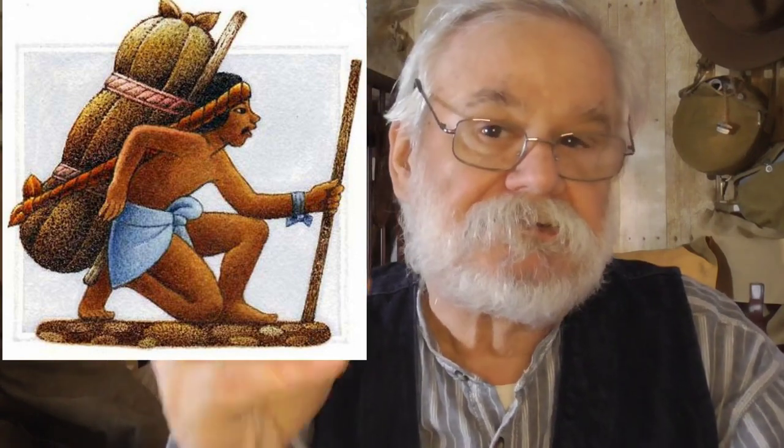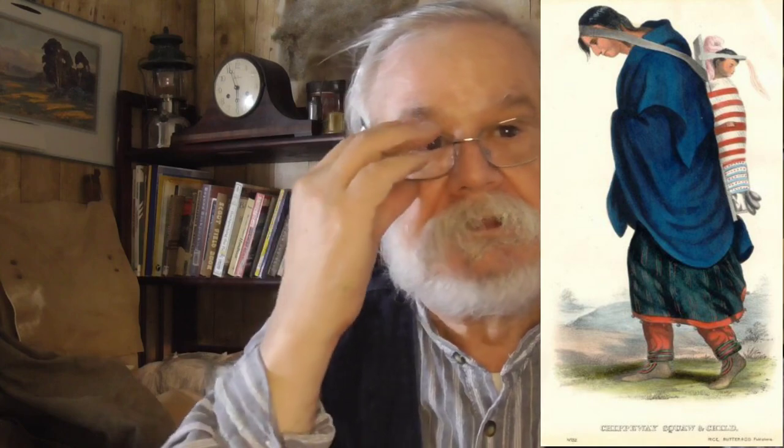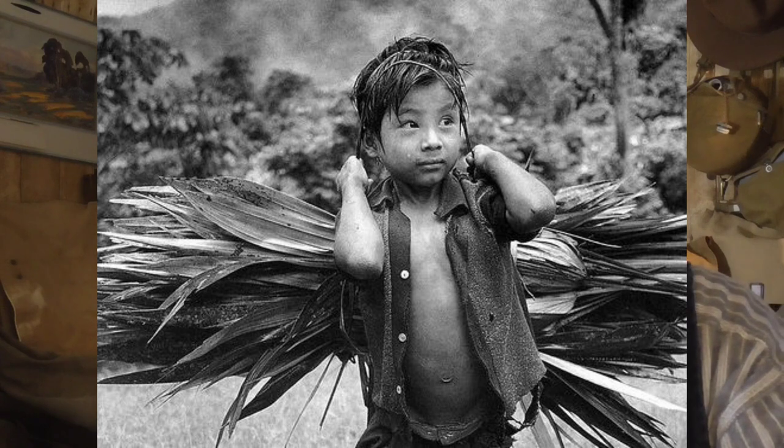The tump line was used by cultures across the planet — from Asia, North America, South America — and we even know that Eastern European populations, particularly Armenians, were using tump lines during the prehistoric period. Skeletal remains have been found where the skull had been deformed by use of a tump line, which told us two things: they were using tump lines, and they were doing it at an early age — early enough to change the shape of the skull, which isn't fully formed until you're about 10 or 11 years old.